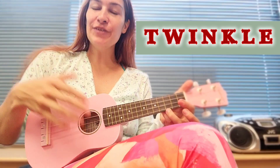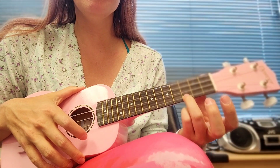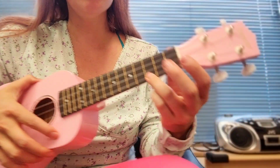Hi everybody, so we're going to record a little video about how to play Twinkle Twinkle Little Star on the ukulele. You're going to start with the third fret on the bottom string for 'twinkle twinkle,' and then you're going to go ahead and do the top second fret.